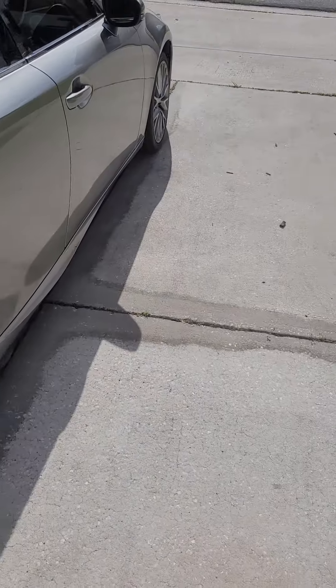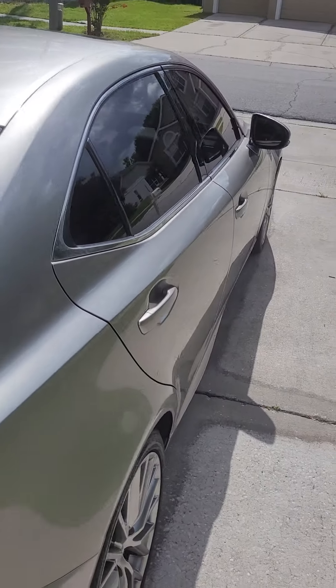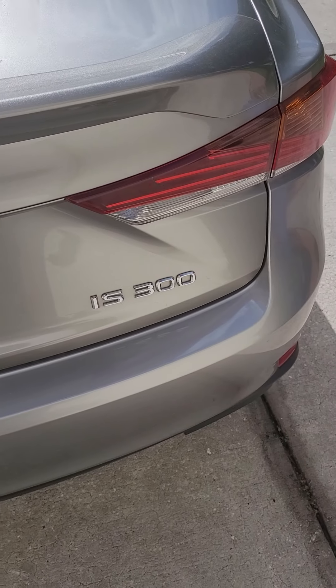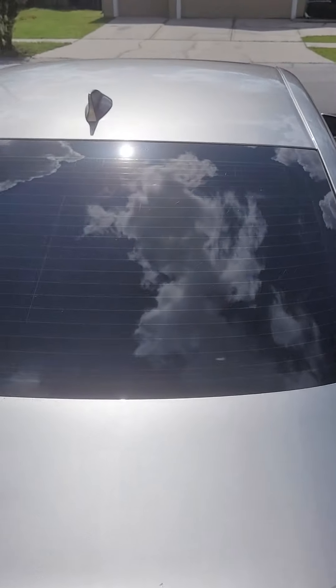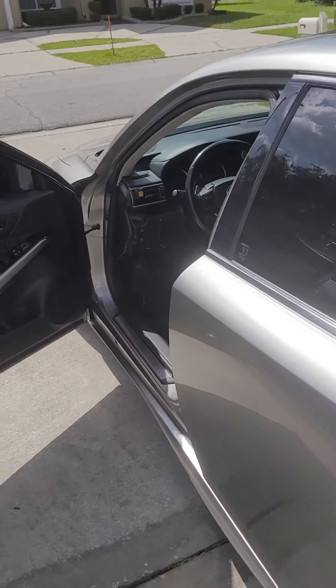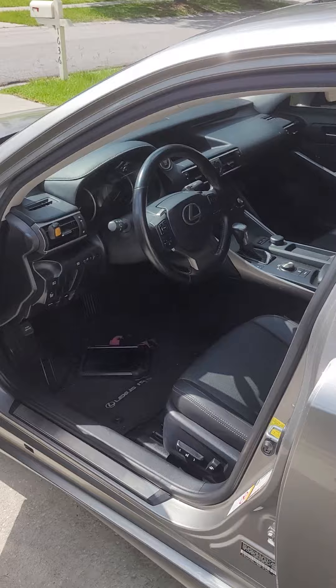Alright ladies and gentlemen, thank you for tuning in again to your local Locksmith Urban Lock and Key, coming at you with another programming video. Today we are working on a Lexus IS300, just blocking out the customer's license plate for safety and security purposes.